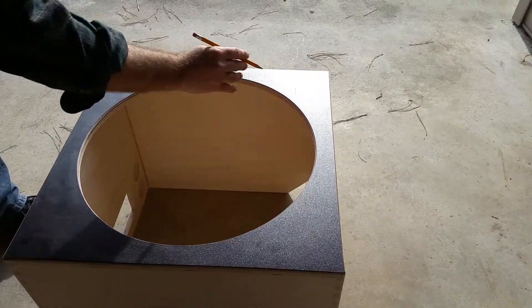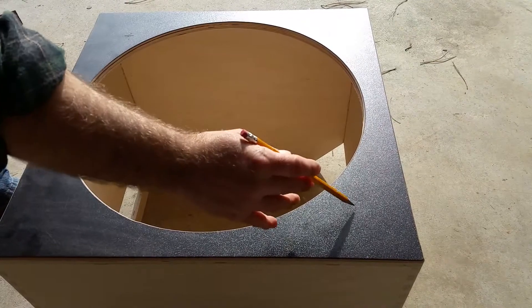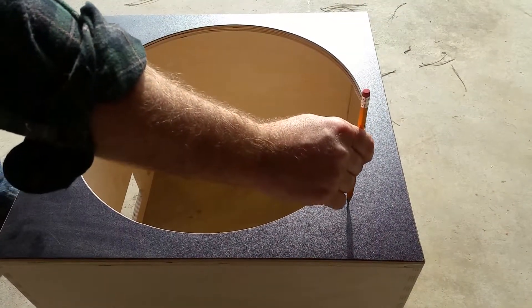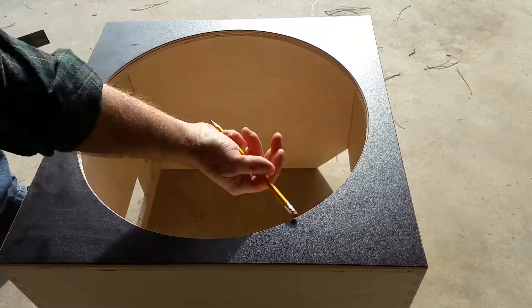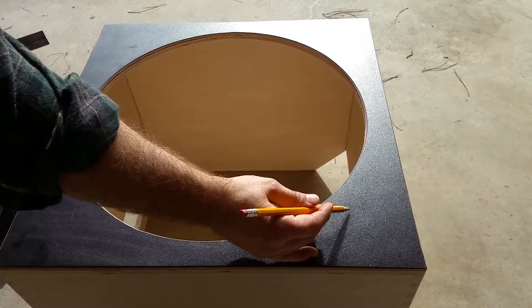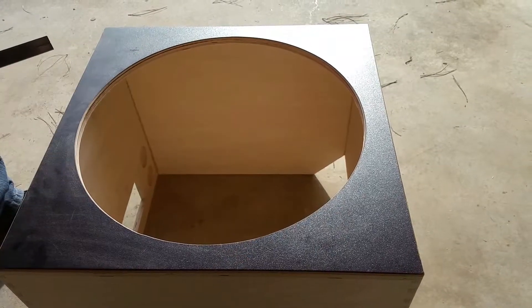There we go — one, two, three, four. Those are our four connection points for the collapsible truss. In the next video we're going to take a spade bit and drill through with a half-inch, attach the fasteners — the brad-hole T-nuts — and that'll be next.